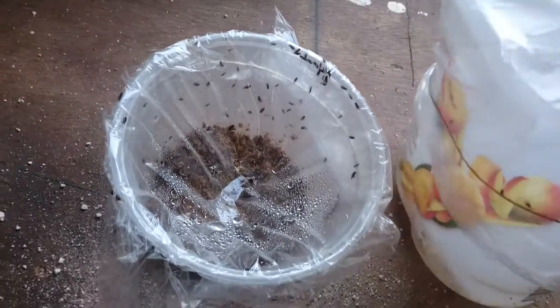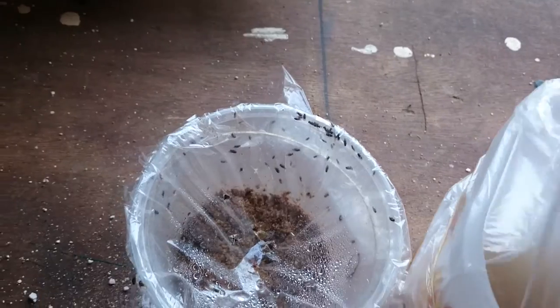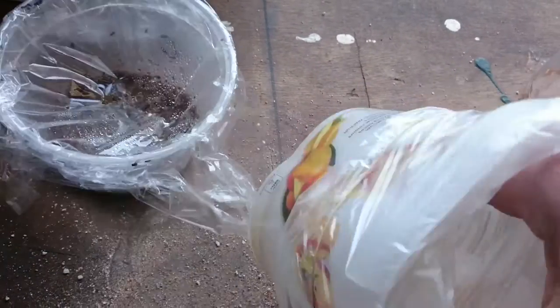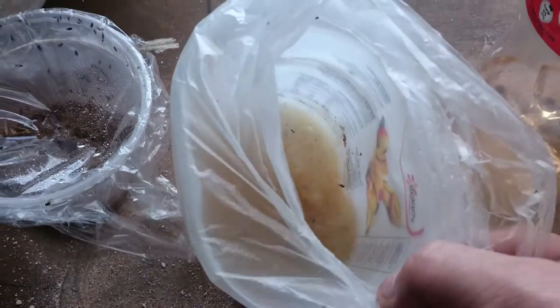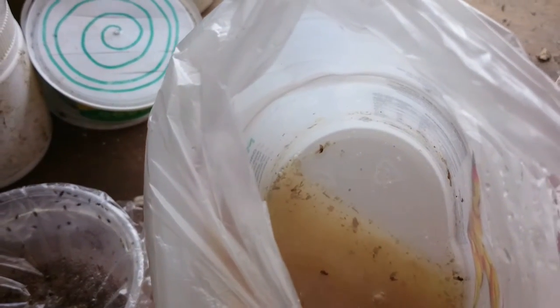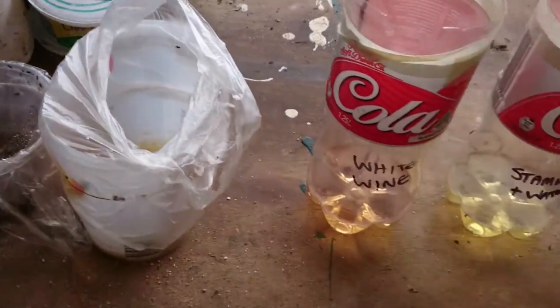This one here — I have to rip the bag open because I can't open it two-handed. This one is the liquid in chicken pellets. You can see it has got some fruit flies in there, but not as many as the others.